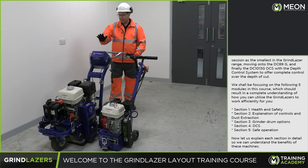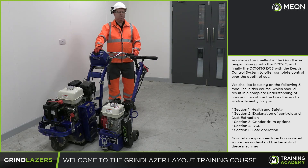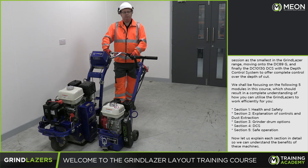Section 4 is DCS, the depth control system on this machine, and Section 5 is the safe operation of the grind lasers. Now let us explain each section in detail so we can understand the benefits of all these machines.